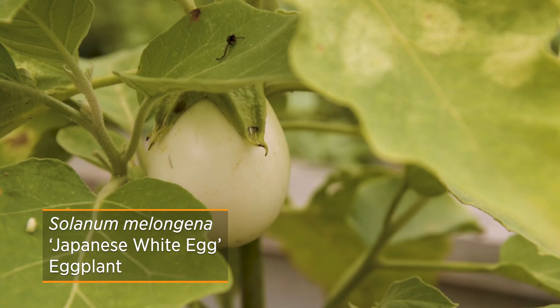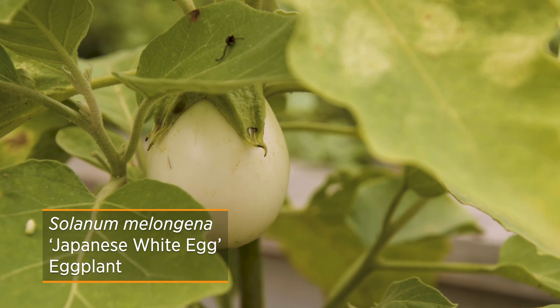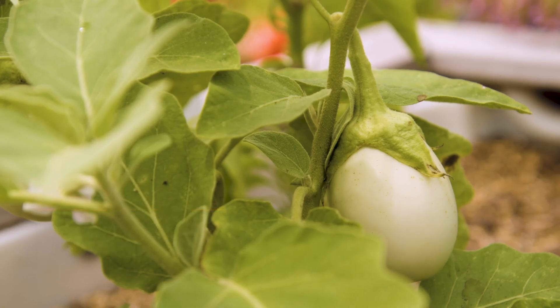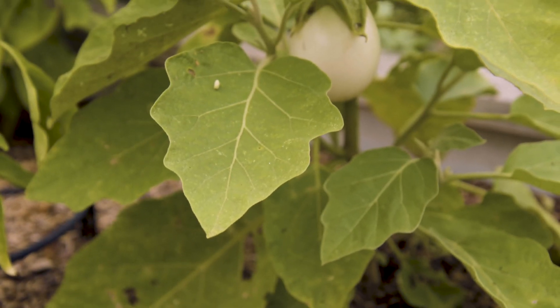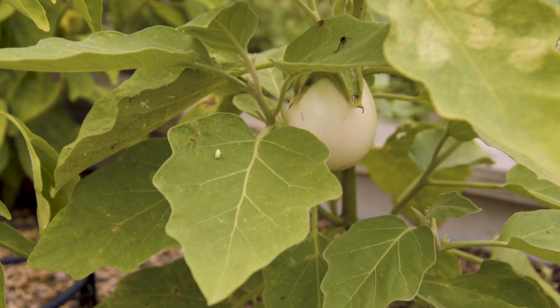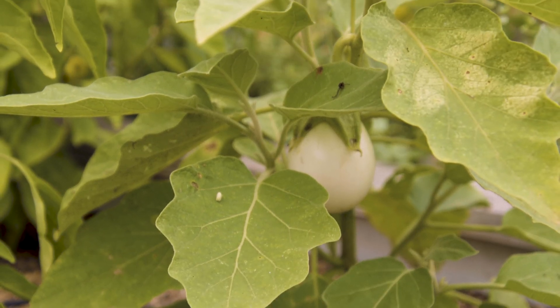You can really harvest them anytime — immature is okay — but you want to harvest them before they start turning brown. Once they start turning brown, they're actually declining at that point. Also, when you harvest them, they don't keep very long in your kitchen, so you want to go ahead and utilize them right away.